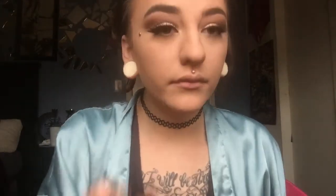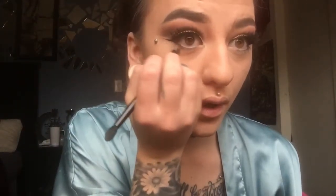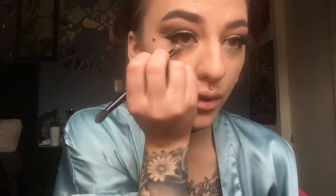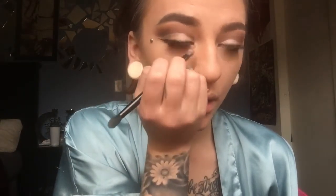Now I'm taking two shades and mixing them together to create a little under-eye smoky effect. It looks phenomenal if you ask me.